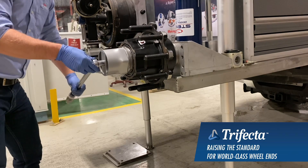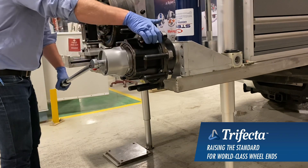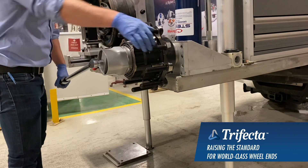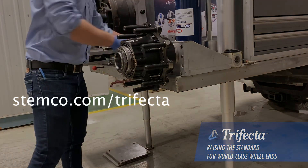I've already got my torque wrench preset. Apply 200 foot-pounds and spin it — we're going to do this three times. After the third torque application, the Trifecta is installed.